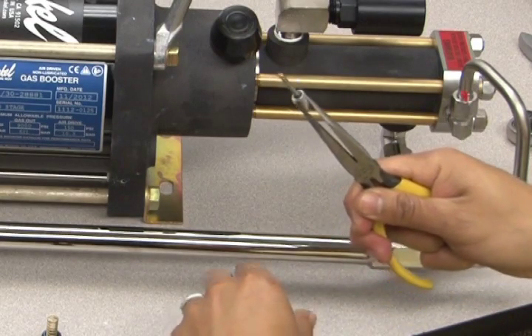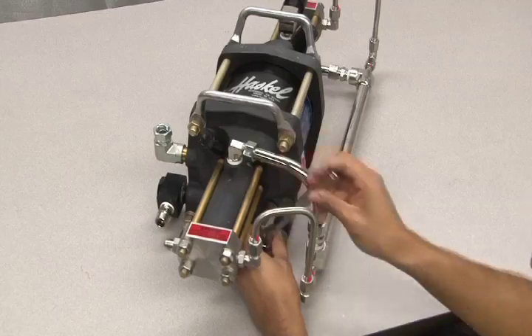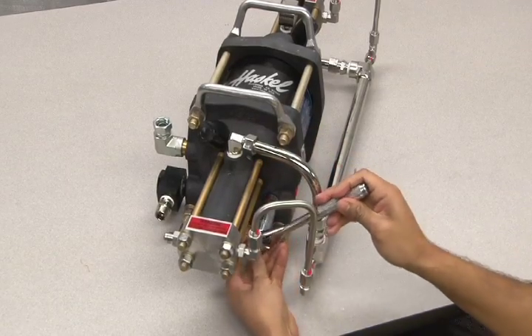Make sure to lubricate the pilot stem with Haskell silicone based lubricant before reassembly. Remove the other pilot stem using the 11/16 socket.